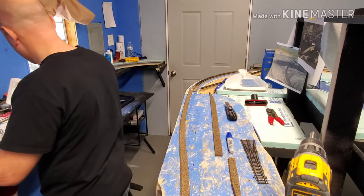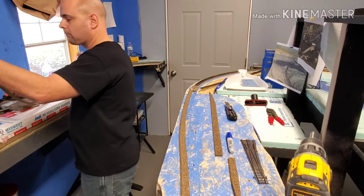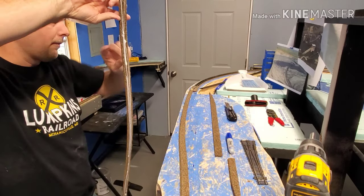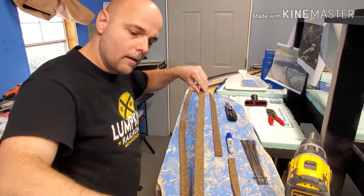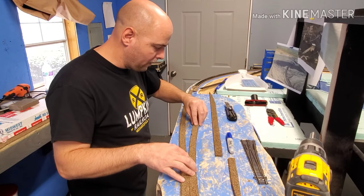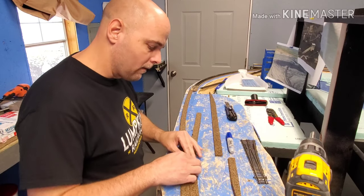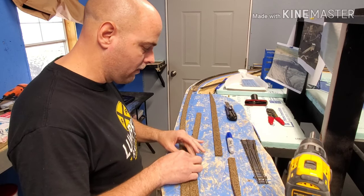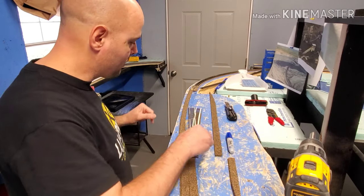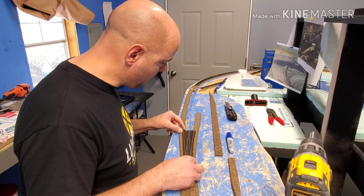I'm just putting some glue and getting that ready. I had it right the first time but then flipped it around, so that piece will butt right up with the entry of the turnout for that centerline. Then everything sits in there, and I place my turnout just to make sure that everything is to my liking.